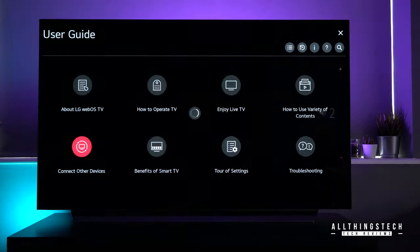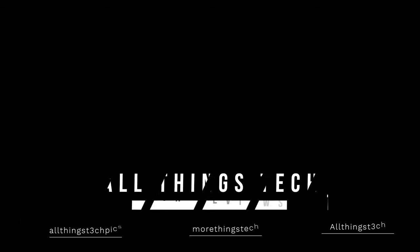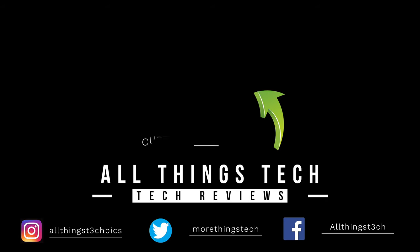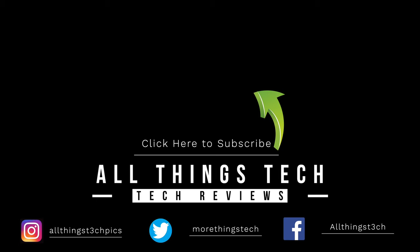That is all of your menu settings on your brand new LG CX OLED. If this video has been helpful, please drop a like. We've got other videos coming very soon. Thanks for being patient and sitting through nearly 18 minutes of video — great to see you, and I look forward to seeing you on the next one.